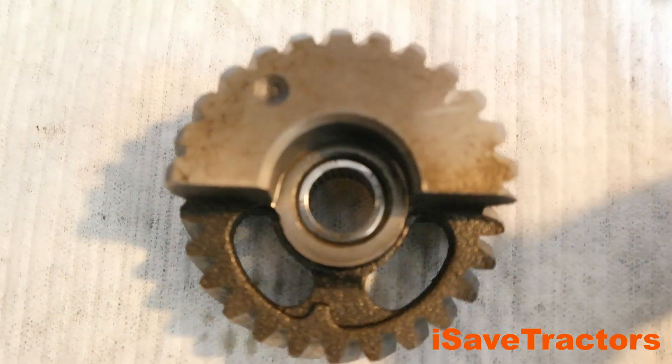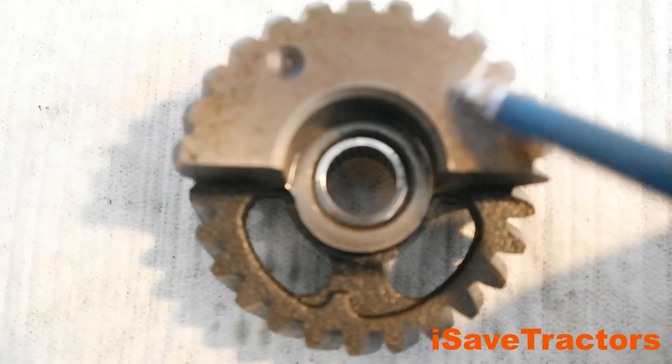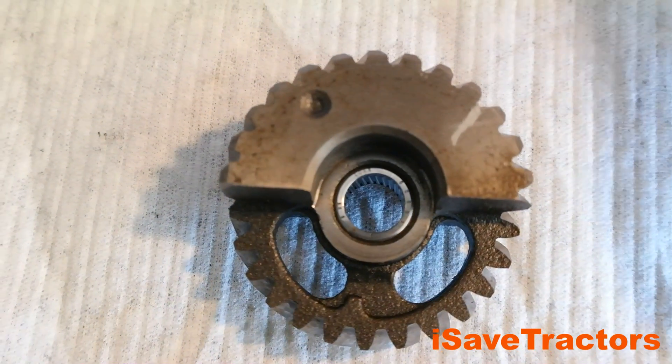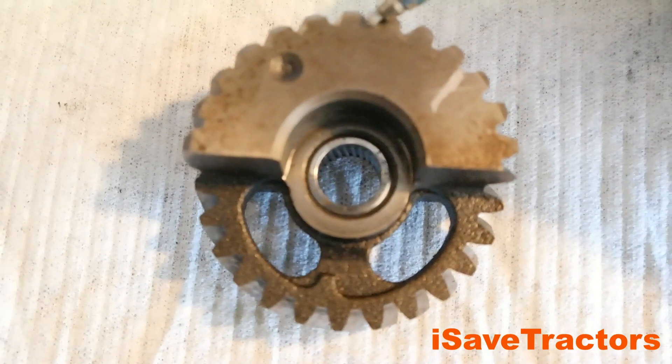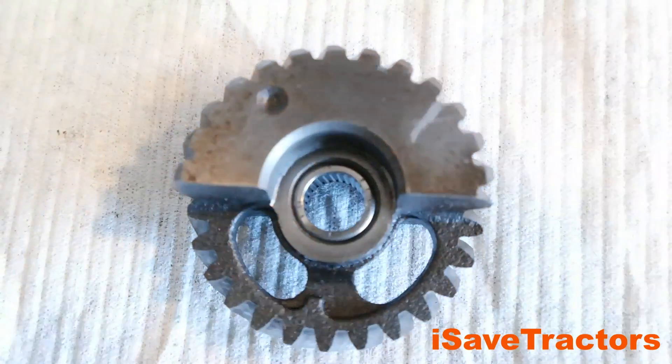Next, I need to mark the upper balance gear. I marked the upper balance gear first by finding the land directly in front of the dot on the balance gear. Then I'm going to count seven lands in a clockwise direction and mark that seventh land. The lands are the low spots in between each of the gear teeth.